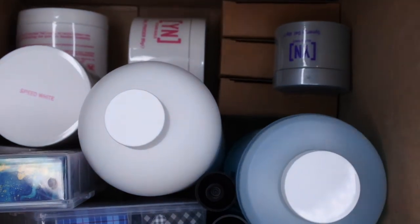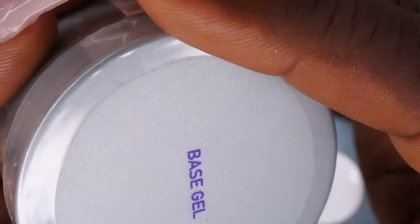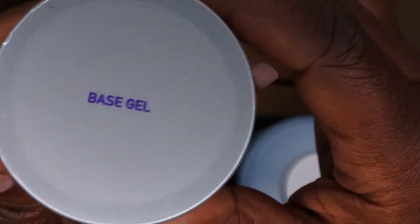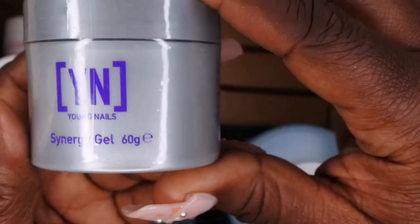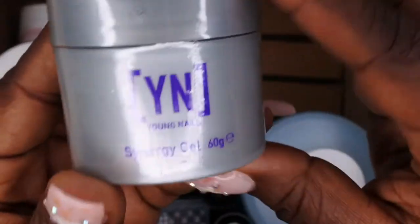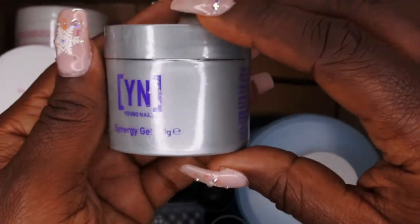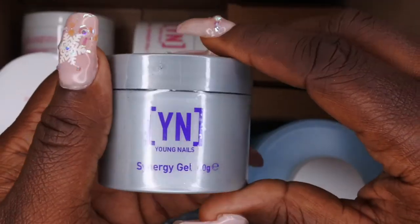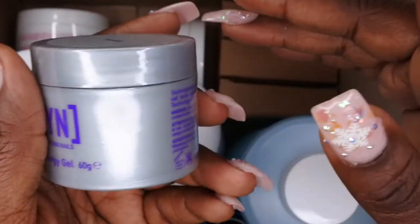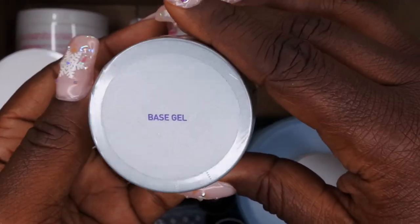The first thing I see here is the Synergy Gel — it's the gel base. You all know I really enjoy gel products, so I'm super excited to have the Synergy Gel in a 60 gram container. This is a huge container of base gel. I'm going to be excited to play around with this and do a lot of different designs with it.